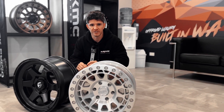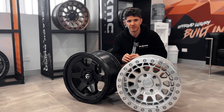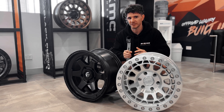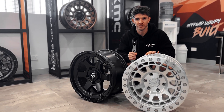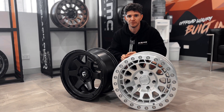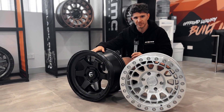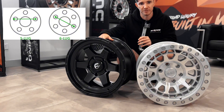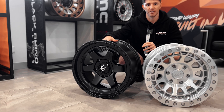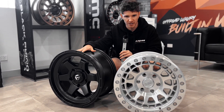Now moving on to PCD — that's short for Pitch Circle Diameter. It's essentially the fingerprint that determines how your wheel fits onto your particular tow vehicle. For example, a PCD of five-stud 5x150, like this rim here, is typically found on your 200 Series and also your LC 76 and 79 Series — really the only vehicles that generally run a 5x150 stud pattern.